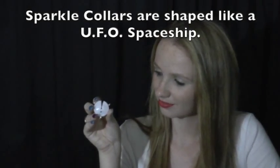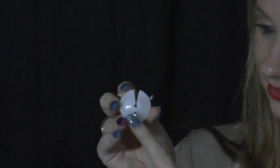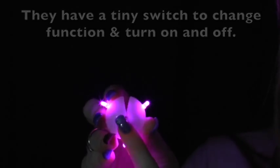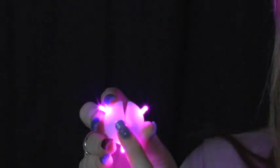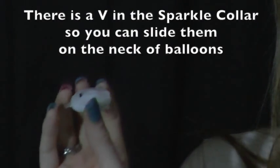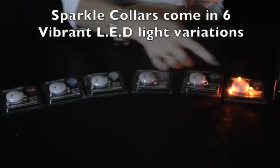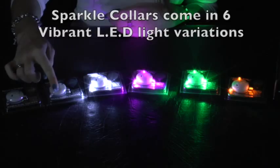Sparkle collars are shaped like a UFO spaceship. They have a tiny switch to change function and turn on and off — they glow, or blink slowly, or blink really fast. There's a V in Sparkle collars so you can slide them onto the neck of balloons. And they come in six brilliant LED light variations.